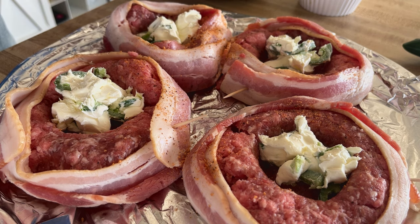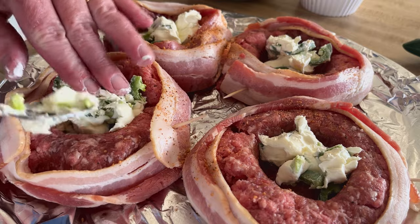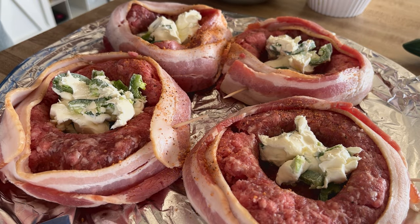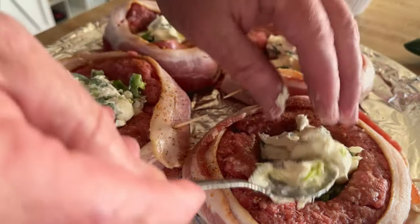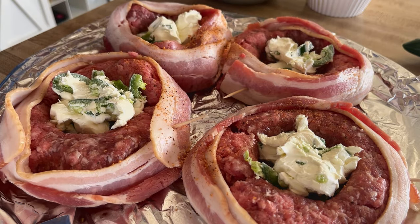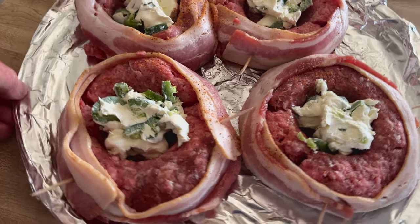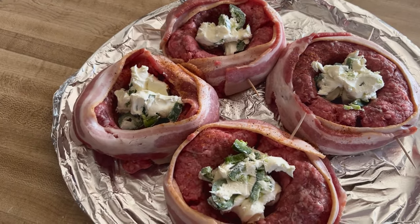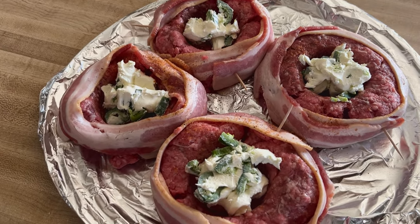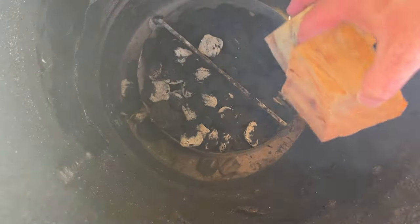This will melt down, so I'm going to go ahead and put all this in there. We're going to end up putting an egg in here in a little bit as well, but that won't be until after the meat's been cooked. Put it right on top of this cream cheese. Now I'm going to go get the pit barrel heated up — that'll take a little while. I'm going to put these in the fridge and let them set up.